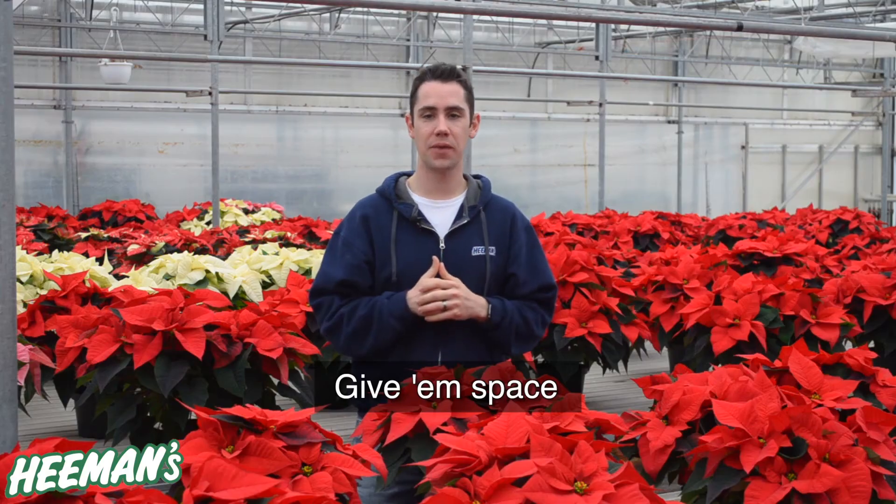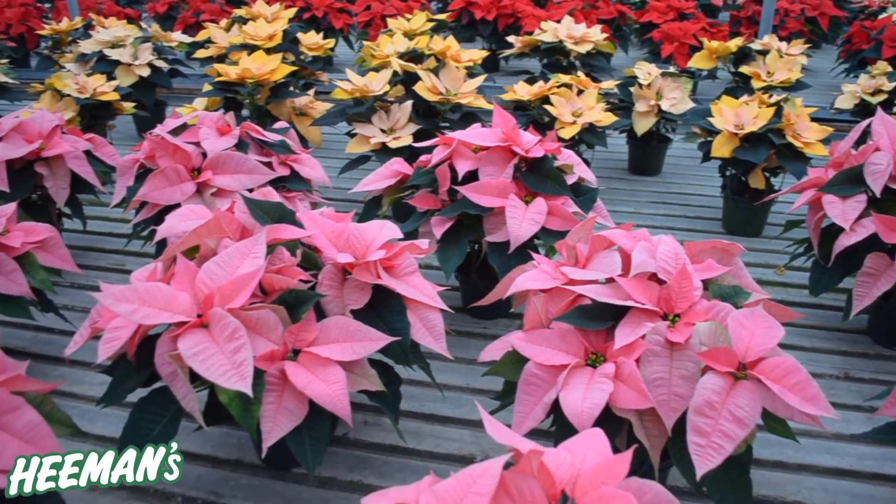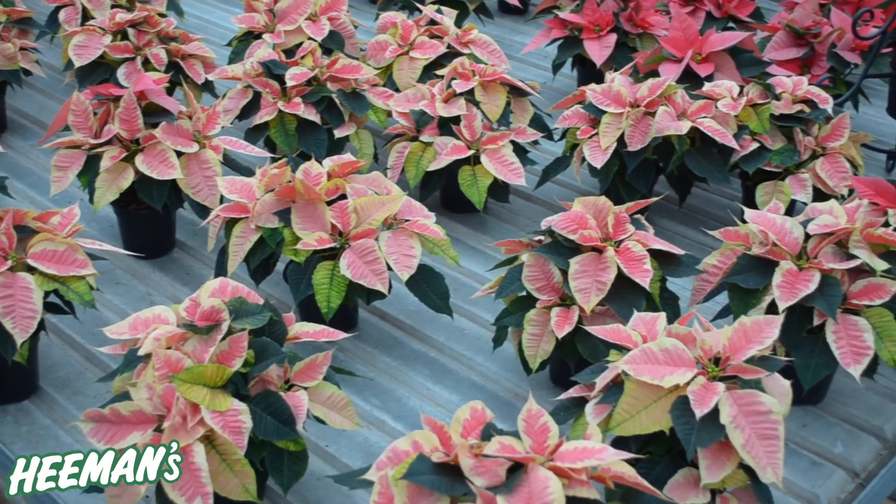One of the tricks we use at Hemans to get nice full poinsettias is to give them their space, because just like our friends, we like them better when they're not right on top of us giving us no room to grow. When you're out shopping, you'll see lots of room between all the poinsettias because we don't want them to touch, and when you get them home we want you to do the same thing. Don't crowd them in or they'll start to stretch up and not fill out nicely.